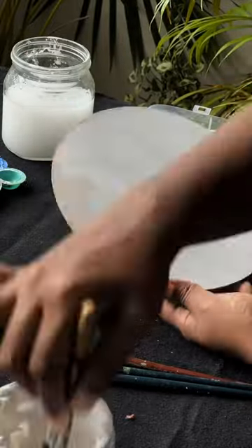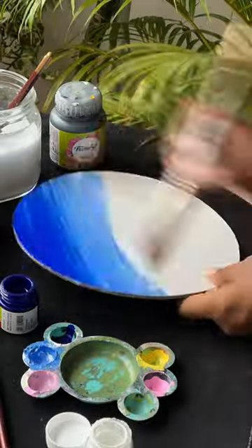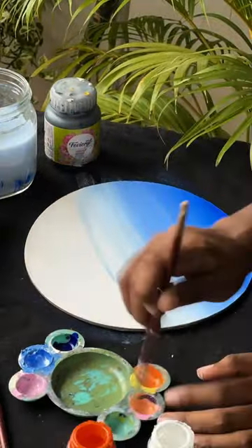I am using two layers of base coat. We are going to set the background. I am using a blue-yellow background.